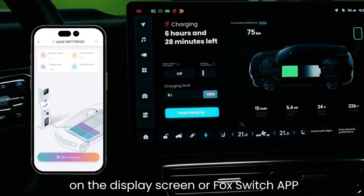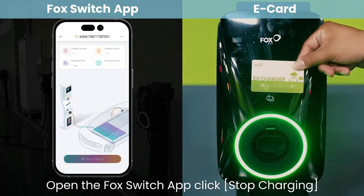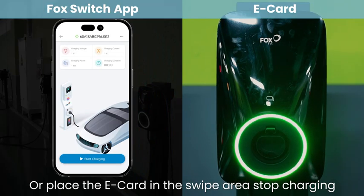You can check the charging status on the Display Screen or Fox Switch App. When fully charged, the green light turns on. Open the Fox Switch App and click Stop Charging, or place the E-Card in the swipe area to stop charging.